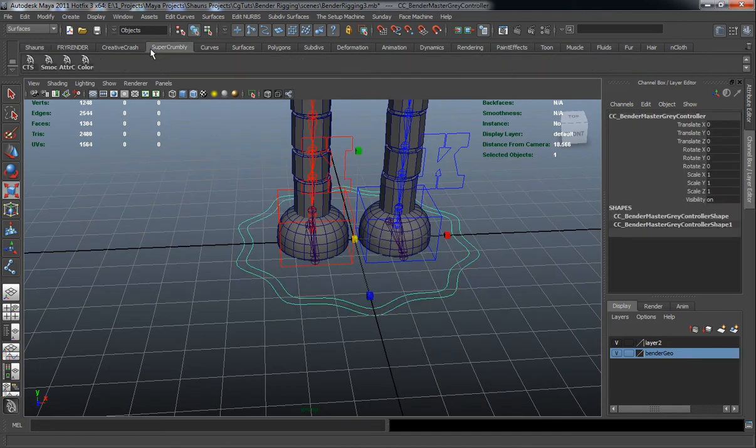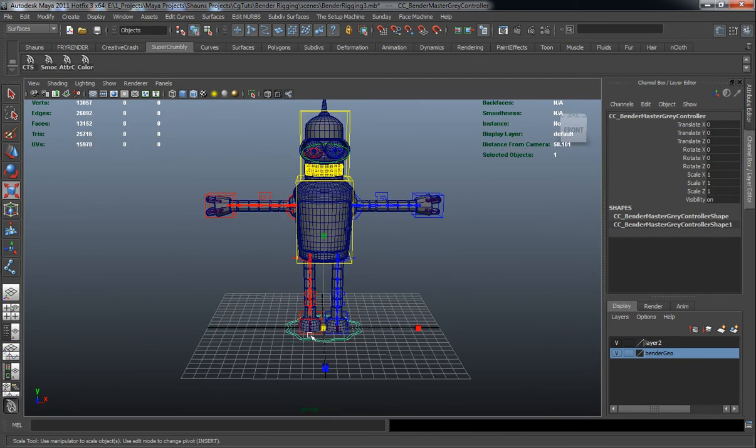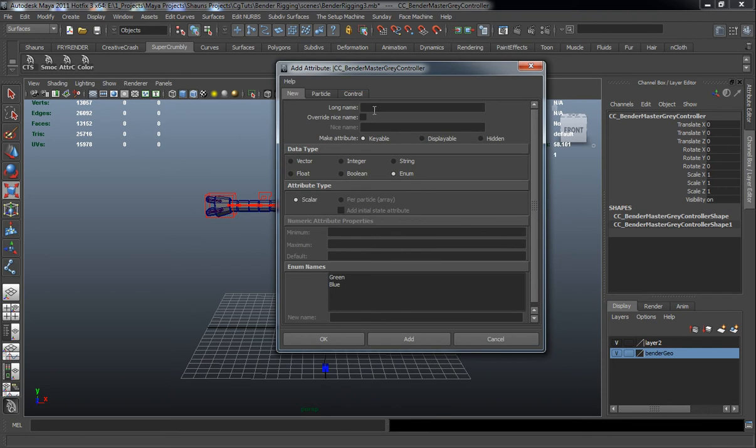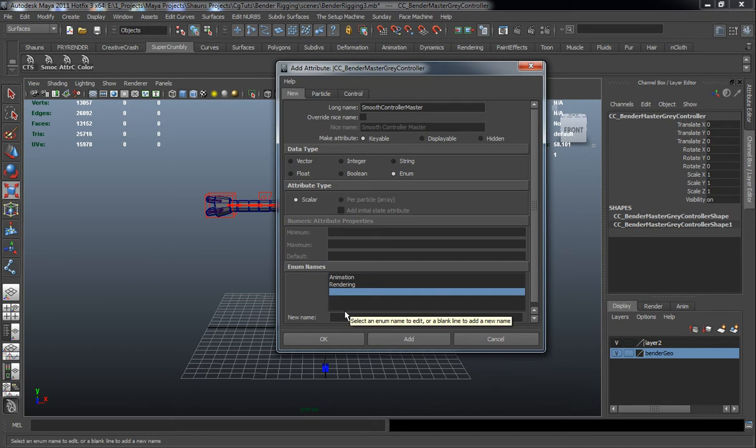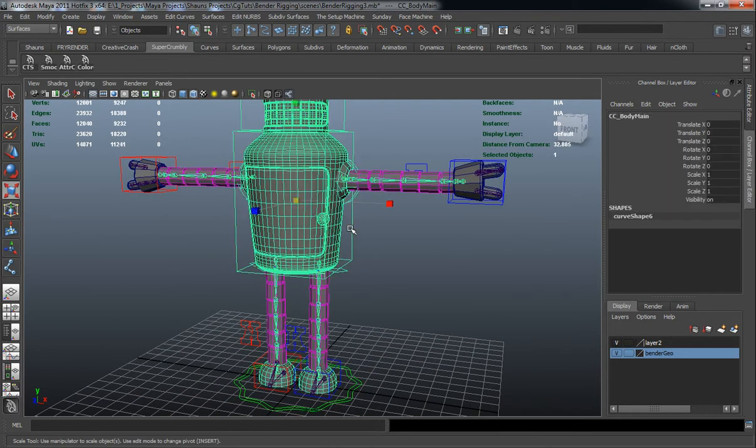Now we'll change the color for this — you can use any color you want, purple or blue, but let's turn this green. We want to add an attribute to this which is going to be our smooth controller, so let's name this smooth controller master. We'll select green here and call it Animation, blue here as Rendering, and for the last one we'll call this — let's say — shiny smooth mode. Then we'll add some attributes for our body control.